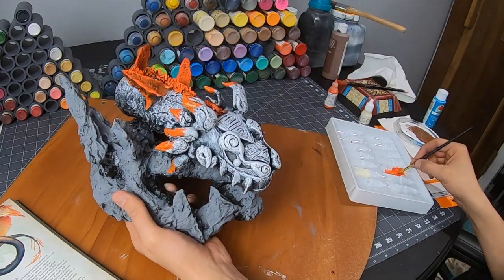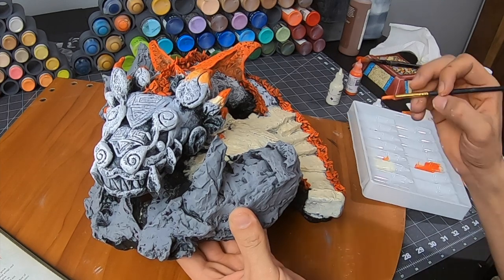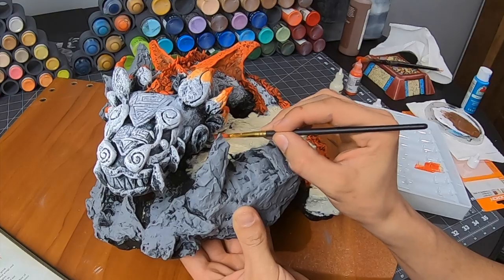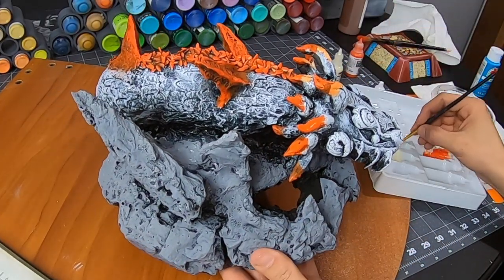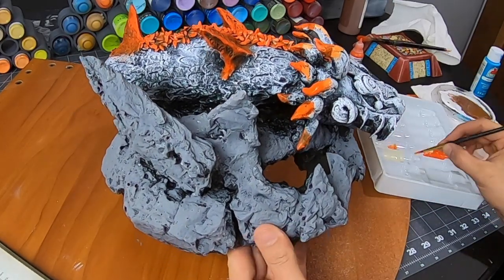The tricky part is when you have to go from one complementary color to another on the same surface. Complementary colors don't mix well and tend to fight each other, making a brown when you mix them. We want a middle ground color if you want the transition of the orange and the blue. I go with the off-white here.